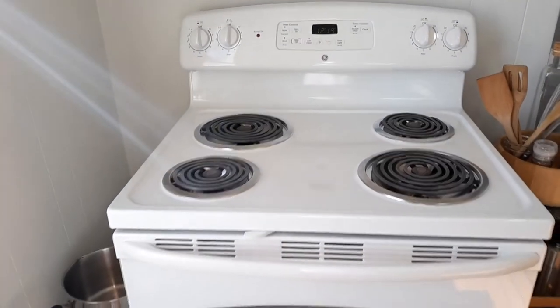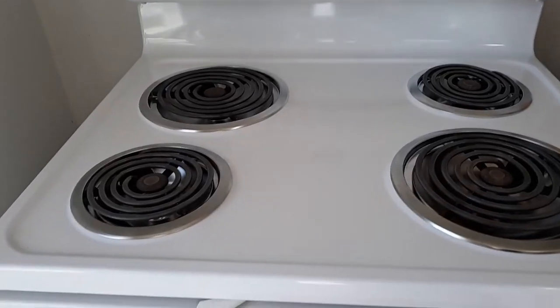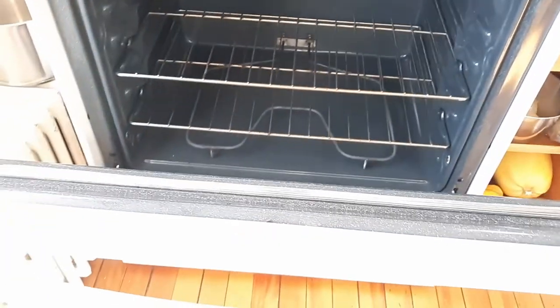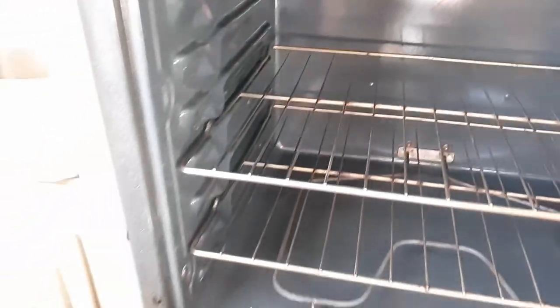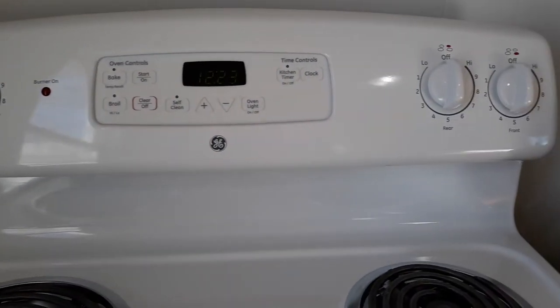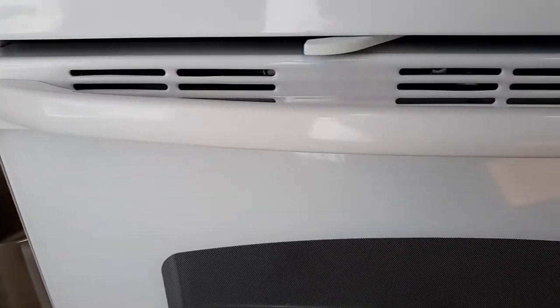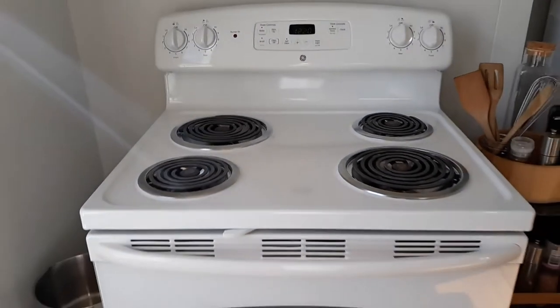The oven's done. Stovetop is clean, the inside is shining. All done with non-toxic cleaner that you can just make at home with things you already have in your house. I've never actually seen an oven cleaner do any better than this.